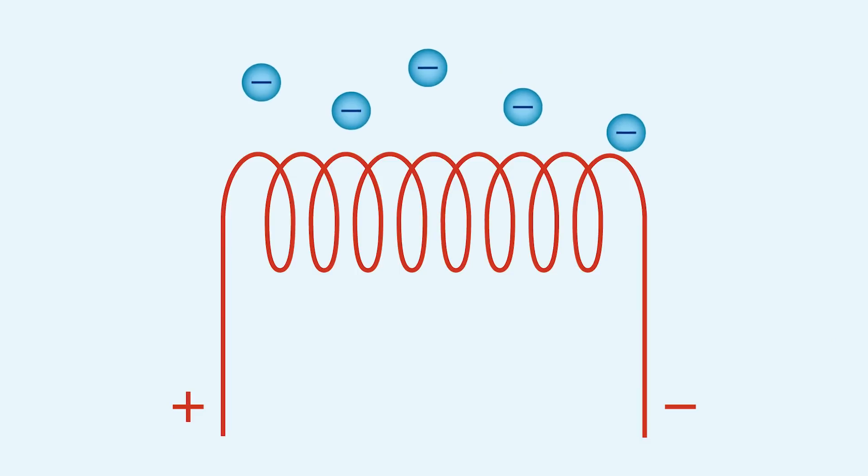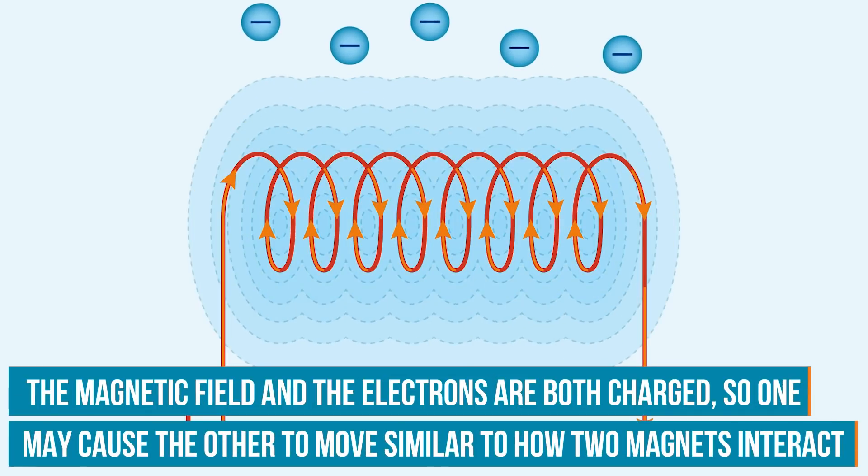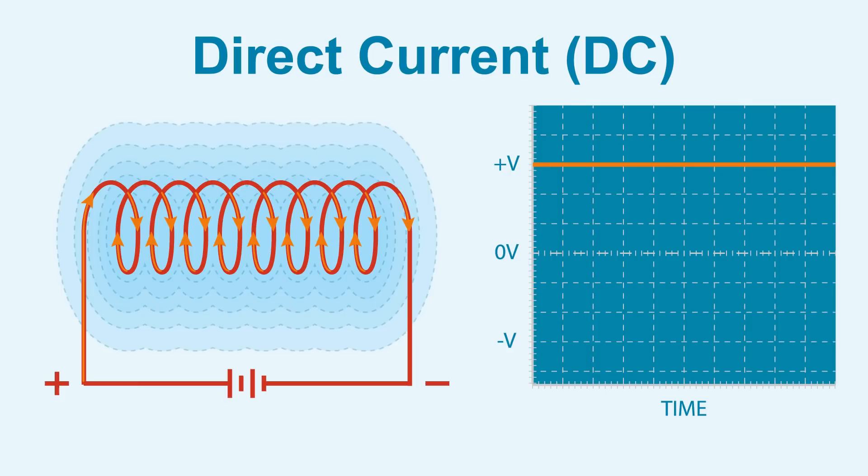Note how the charging base is plugged into a wall outlet. Transformers only work with AC and not DC. Let's explore why. An electromotive force is only generated when a current begins flowing in one direction, generating a magnetic field, which in turn forces nearby electrons to move. So with DC, after the direct current is established, the magnetic field is constant and no longer expanding, so there is no longer an electromotive force pushing the surrounding electrons.